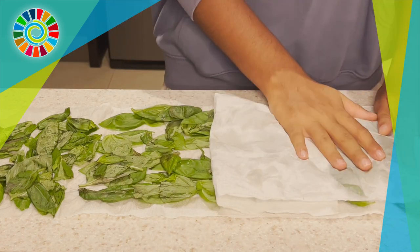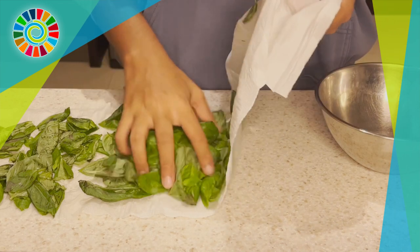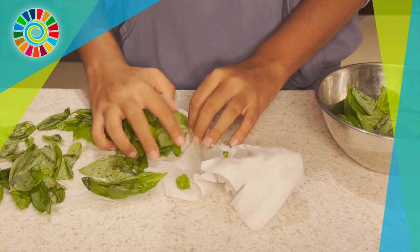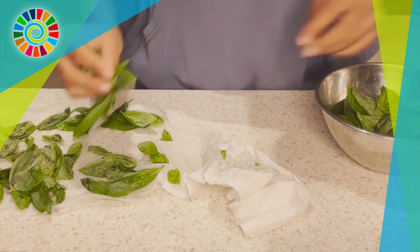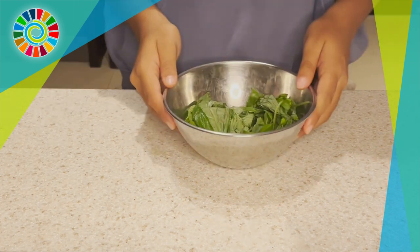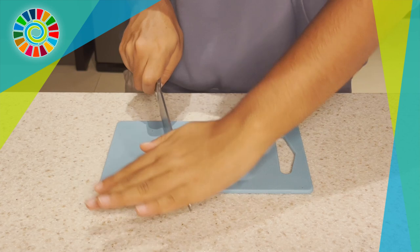Then you're going to do that multiple times until you're satisfied. Remove the leaves from the paper towel, put them into a separate bowl, give it one last squeeze, and then your basil is ready.